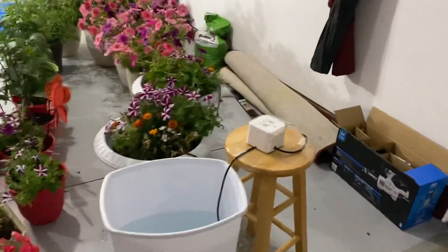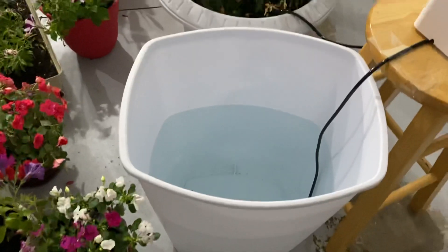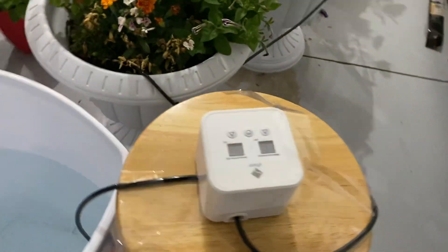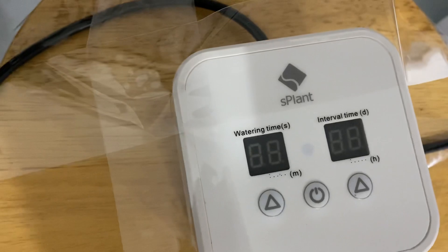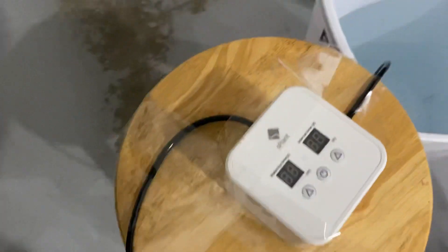So what I did: I put a water bucket and filled it with water, then I put a pump here. This pump is a spillent-type plant pump, so this pump takes the water from the bucket and pumps it out to the plants.